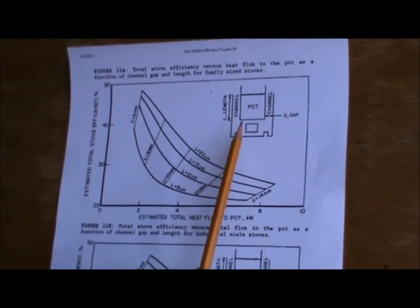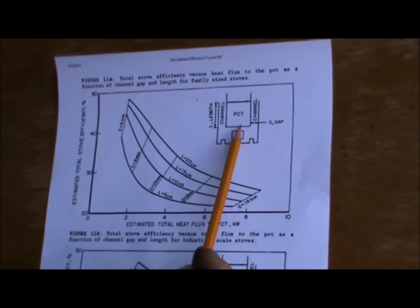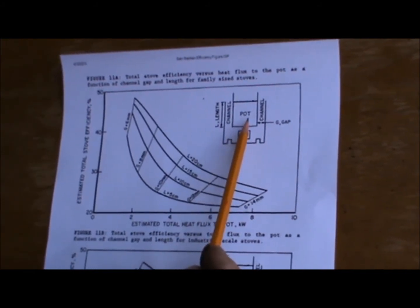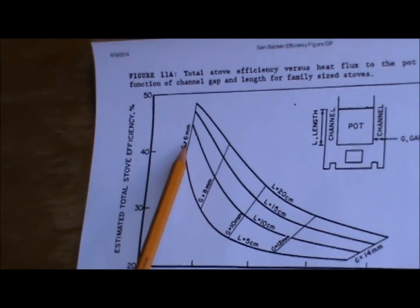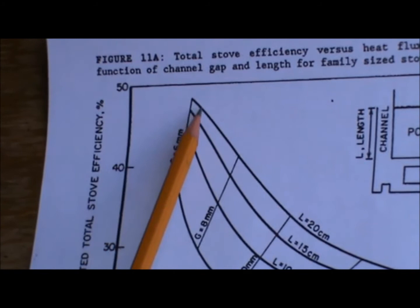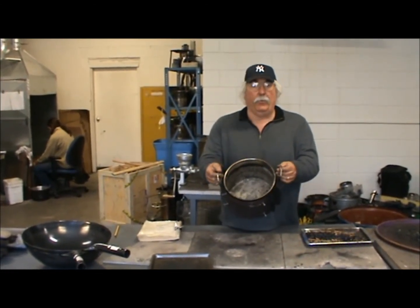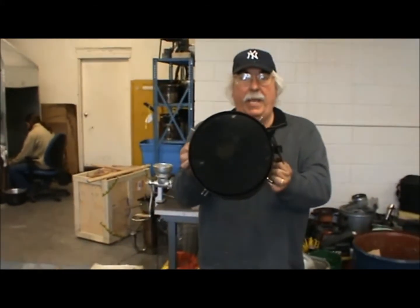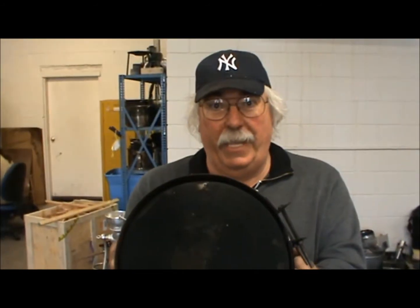It just makes sense that when you have too much hot gas — four kilowatts' worth flowing past the pot — the pot becomes a less effective heat exchanger. So we're looking at a small fire and a 6mm gap for Tier 4 thermal efficiencies. Here is the standard testing pot, 24 centimeters in diameter, with a pot skirt surrounding it — just a cylinder of sheet metal creating a 6mm gap all the way around the pot, forcing the hot gases to scrape against the side of the pot.